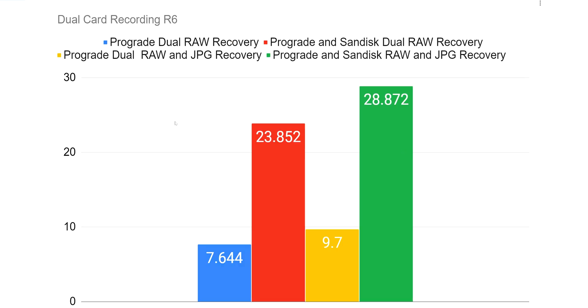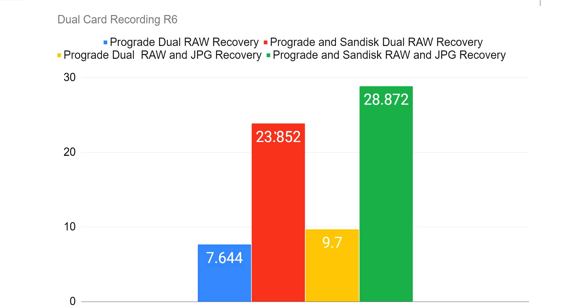Dual card recording on the R6 — what's going to take the hit? If you're using a SanDisk, you need to know its limitations. Even if you go buy a ProGrade, it's not going to help if you're still recording to the SanDisk simultaneously, because it goes back to that bottleneck situation. In reality, you can't effectively use this card in dual-card mode. I'd use it for backup only and get ProGrade or another tested card as primary. Dual ProGrade takes 7.6 seconds; ProGrade plus SanDisk on raw images takes 23 seconds. The difference is massive.